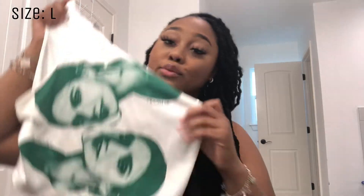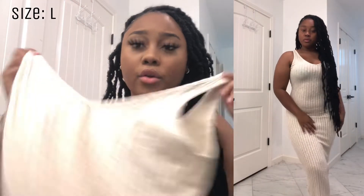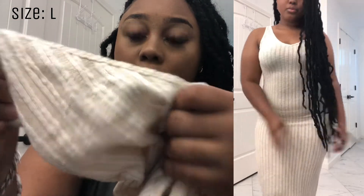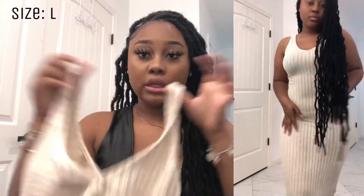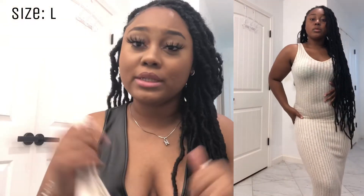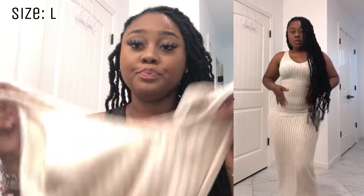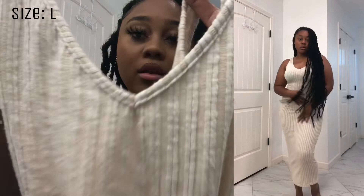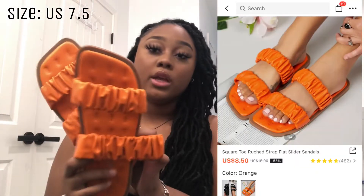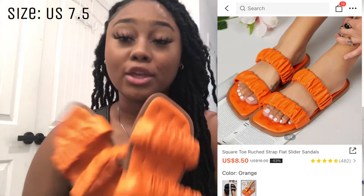Next is this dress — it's a cream-colored dress. You can see the pattern style on it. It has no sleeves, just little strap details. It's a super cute summertime dress, school dress, or just to lounge around the house. This is probably one of my favorite dresses ever.